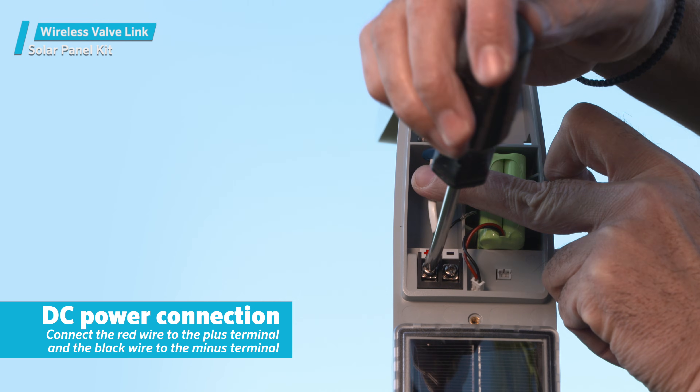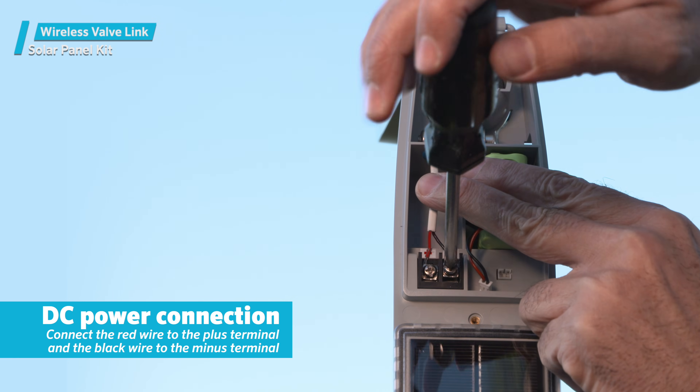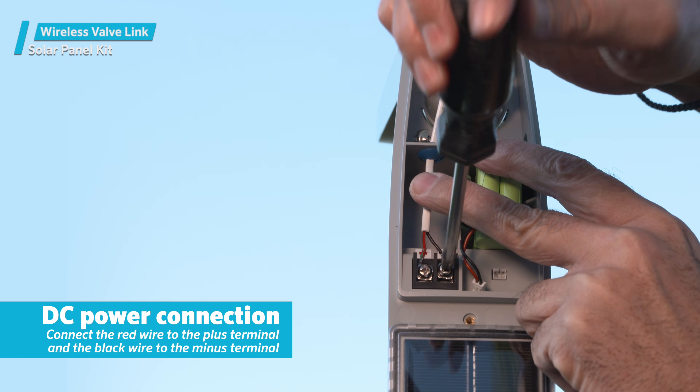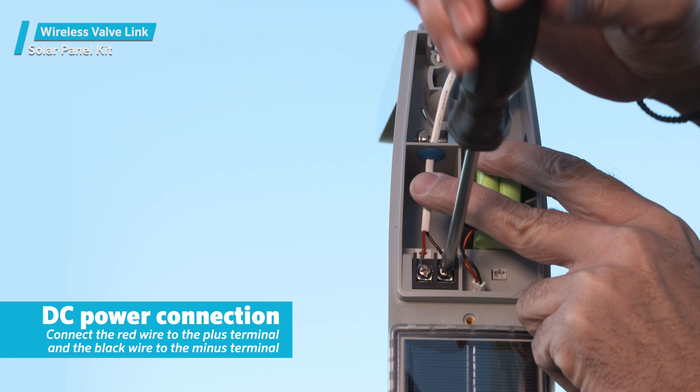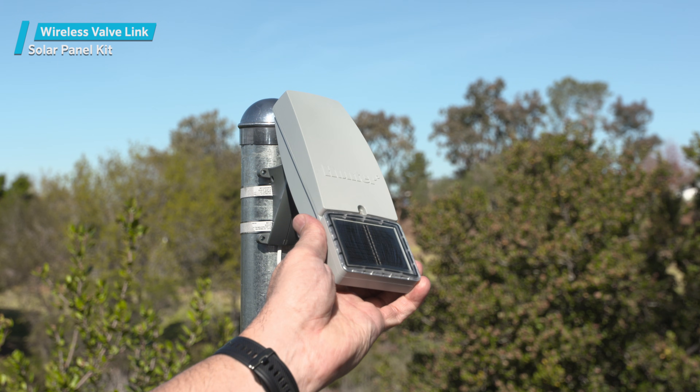The DC power must be connected correctly inside the solar panel assembly. Connect the red wire to the plus terminal and the black wire to the minus terminal, then secure with screws. Orient the panel to receive optimum sunlight throughout the day.